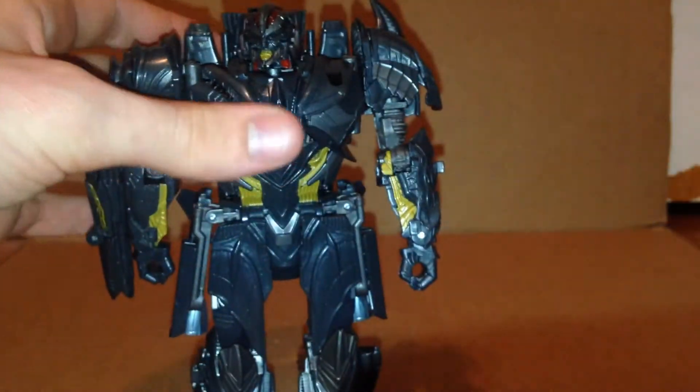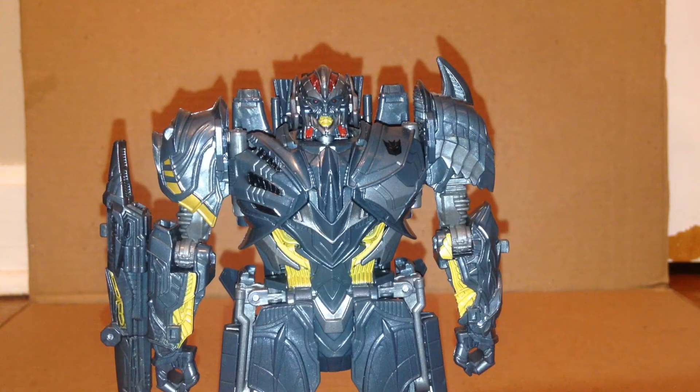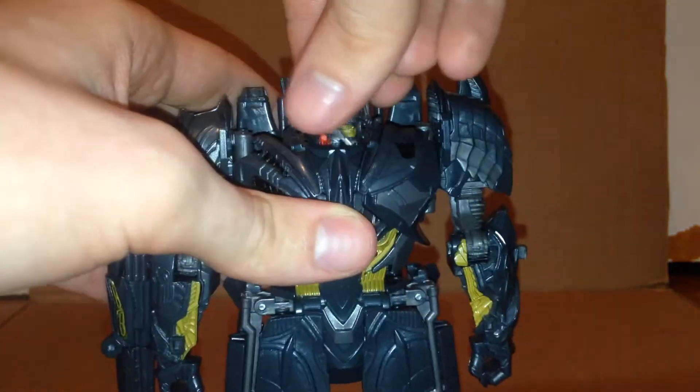Then take the fusion cannon — there we go. There we have Last Knight Megatron now finally in robot mode. Going to quickly go over the articulation. The head can rotate and can look up and down, though mine is a little loose.